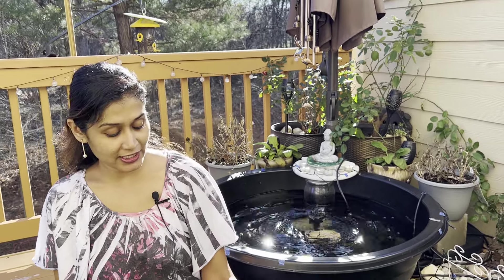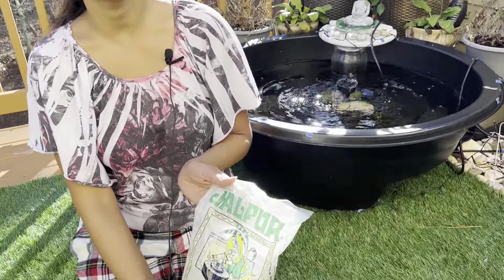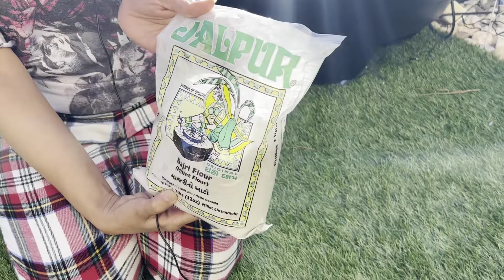It's a very big day, so I've had some healthy food. So I thought, what will we be making? This is Bajra — it means pearl millet.